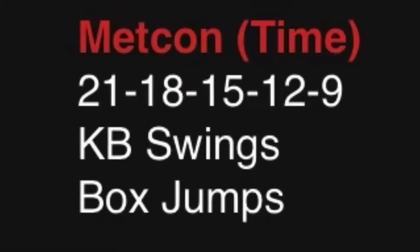The last Metcon is 21, 18, 15, 12, 9 of kettlebell swings and box jumps.